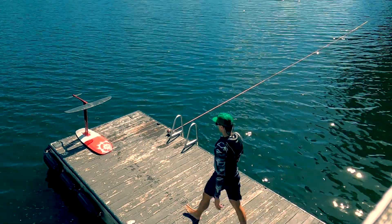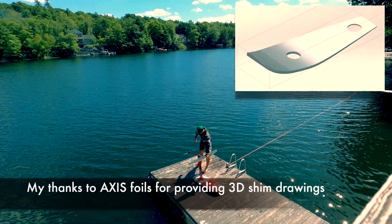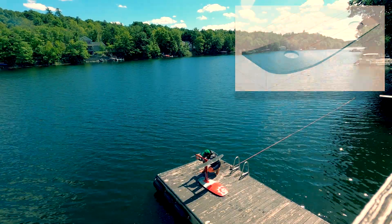I contacted Axis Foils to see if they had any shims already drawn up, and they were nice enough to share the 3D drawings with me so I could have them 3D printed.